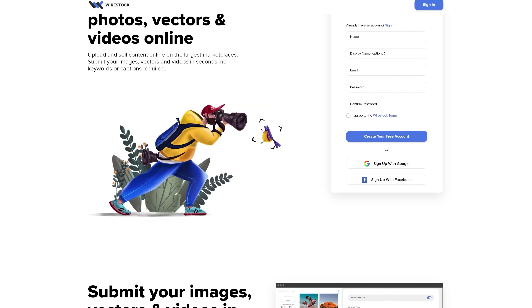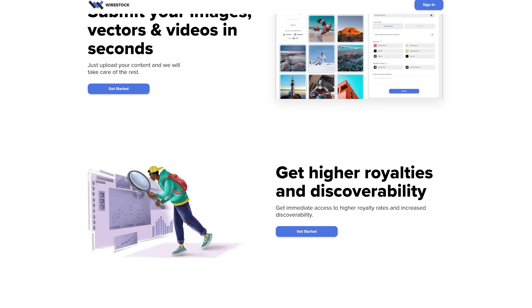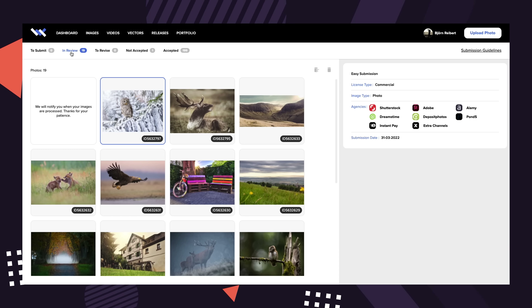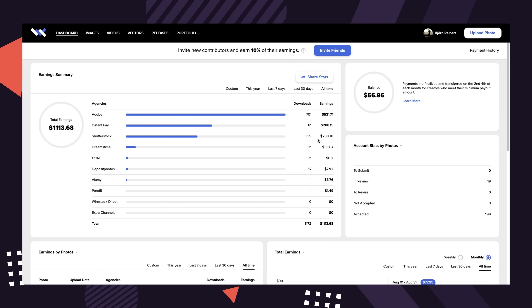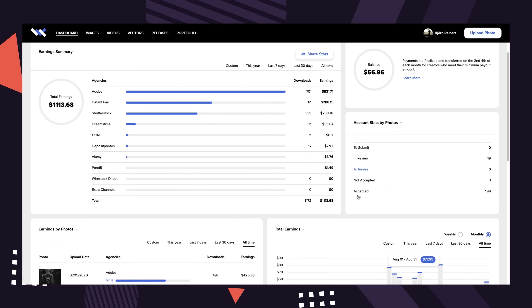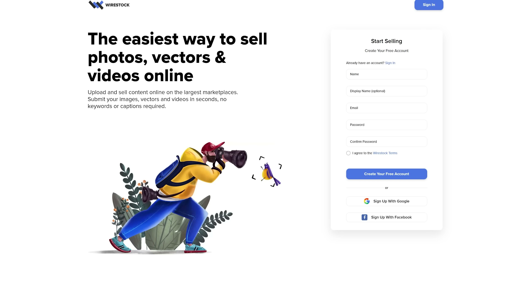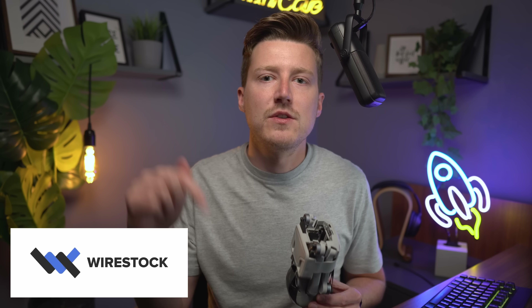A quick word from today's sponsor, Wirestock. Wirestock helps creators and drone pilots sell photos and videos online easily, distributing your content to all major marketplaces. They offer high royalty rates, good discoverability, and all payments tracked on one dashboard. Commission is 15% of paid royalties — they only make money when you do. There's a link in the description if you want to check out their platform.